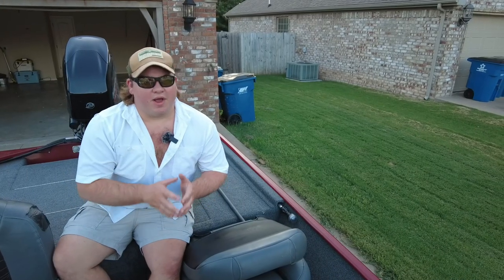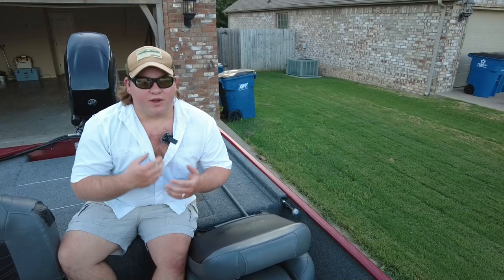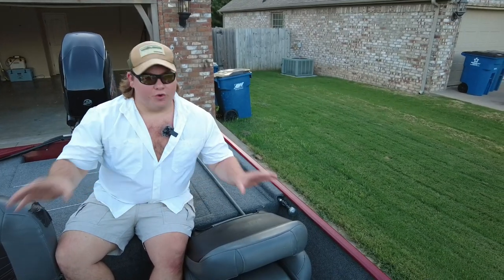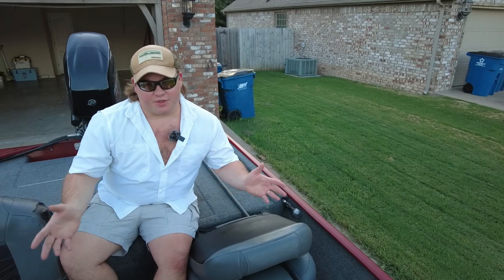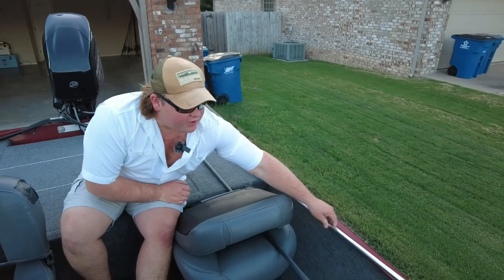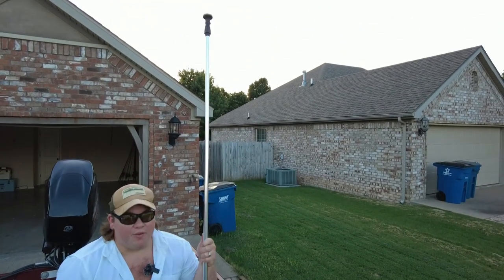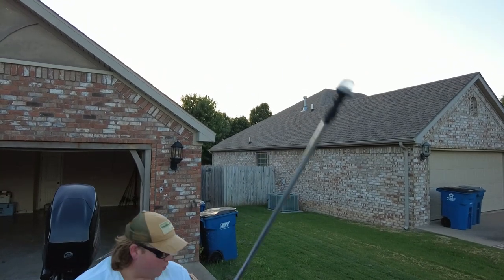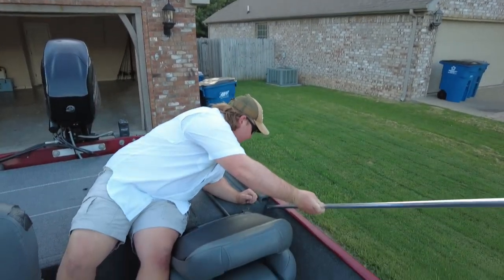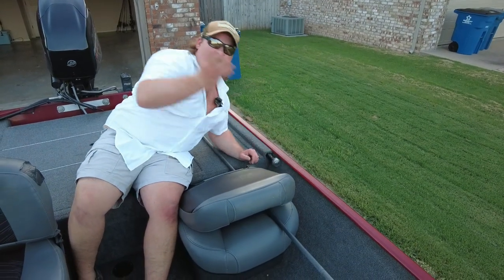One really nice thing about the Bass Tracker Classic XL — this is a 2021 model, so all new models will have the same — is this nav light holder in the back. You'll always know where your nav light is. I run full speed through the sharpest water and it doesn't come out. It fits perfectly right in here.